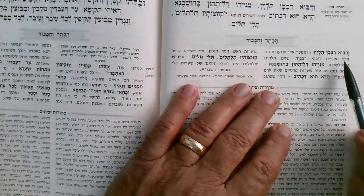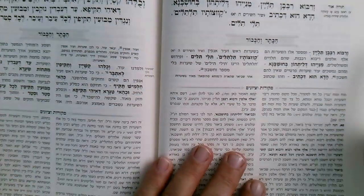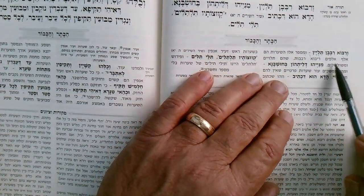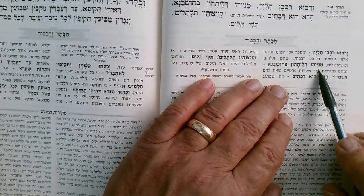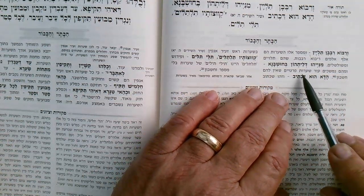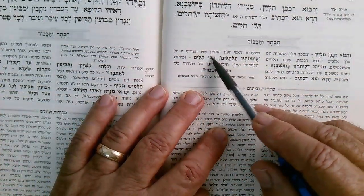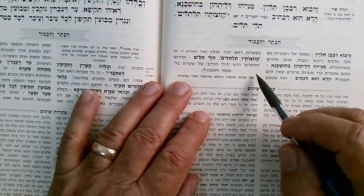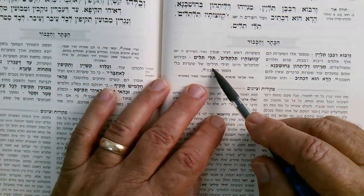The number: v'elef alafim — a thousand thousands, ten thousand, a hundred thousand — just a huge number, mispar alafim v'riba. They're going down; there are so many of them they are beyond count. This is the meaning of the phrase. There are bundles and bundles of them, piled one on top of the next.